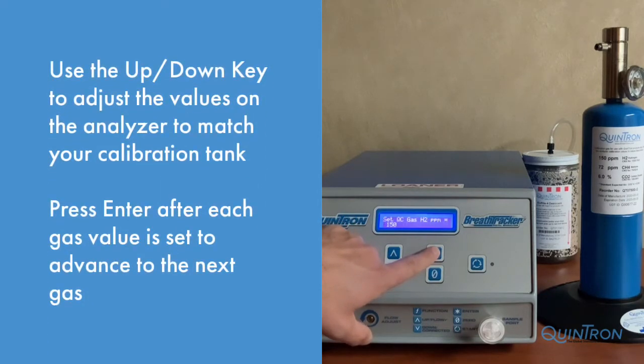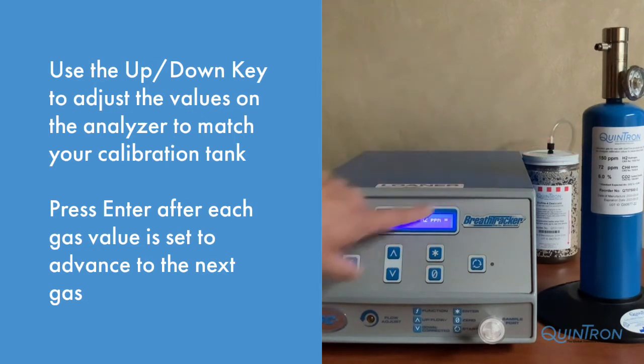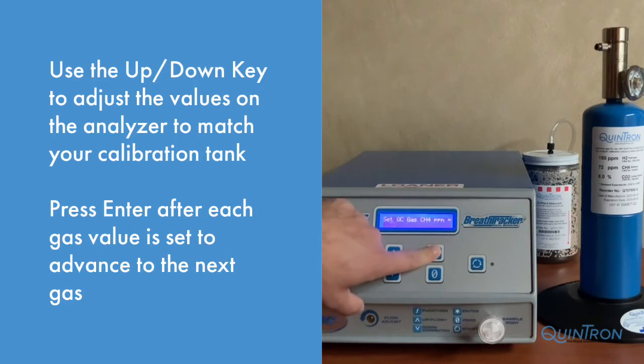Once you've accessed the Data menu, you'll need to adjust the calibration gas values for the machine to match the tank. Use the up or down arrows, then press Enter. You'll do this again for all the gases listed on the gas tank.